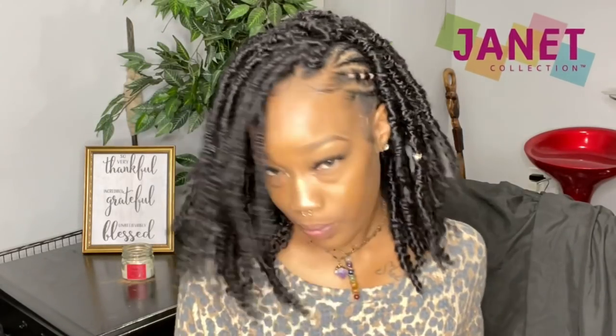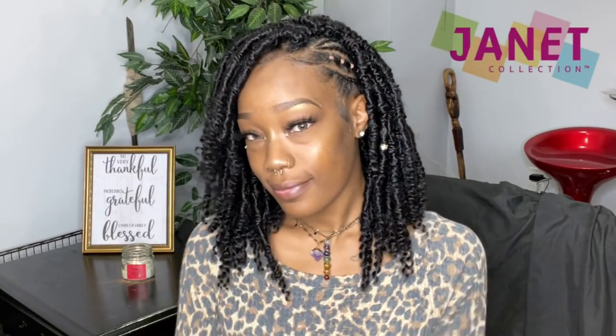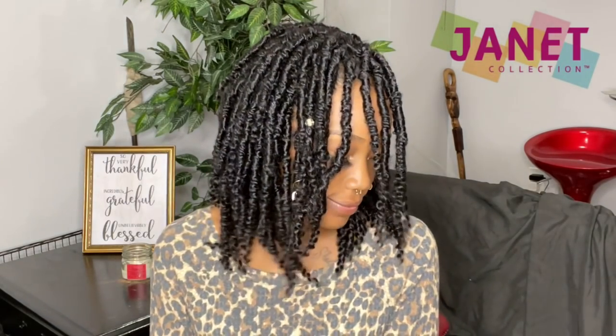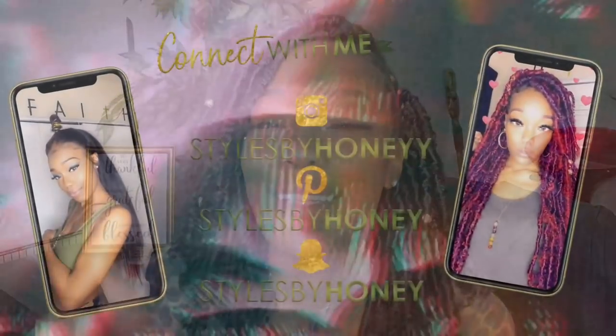Five out of five stars for me. I want to give a big shout-out to Janet Collection for sending me these 12-inch Maverick Locks in the color 1B. More hair information and the links to purchase are in my description box below. And a big shout-out to you for supporting Styles by Honey — I love you so much. Mwah!